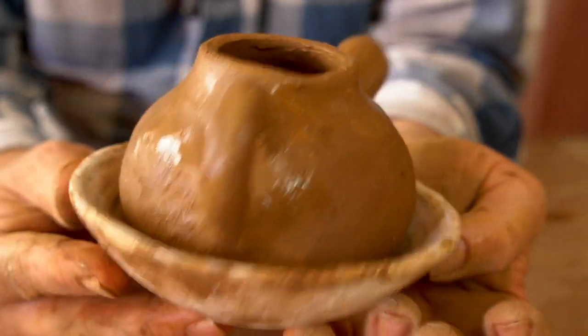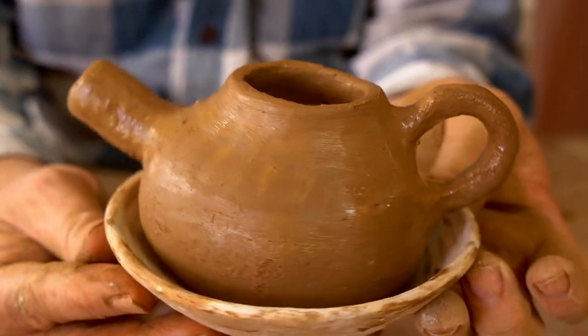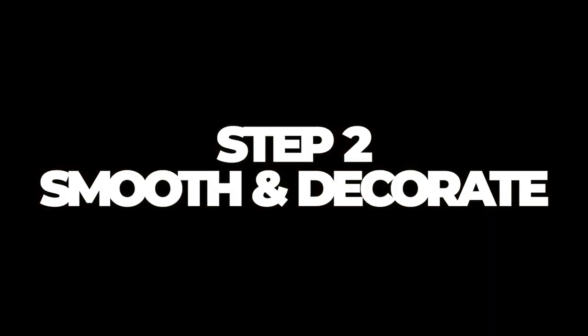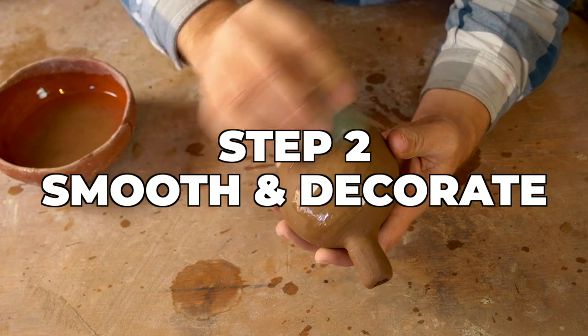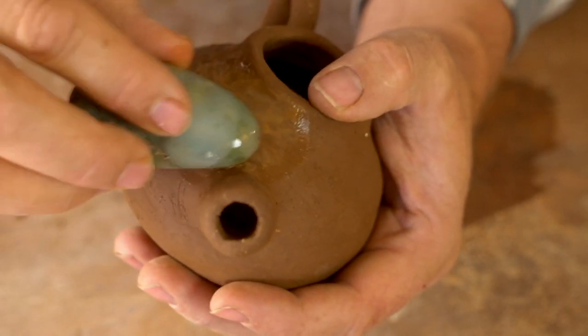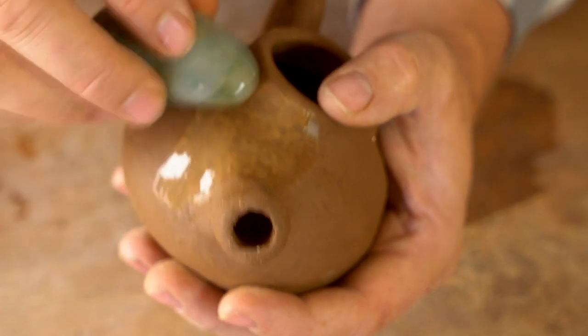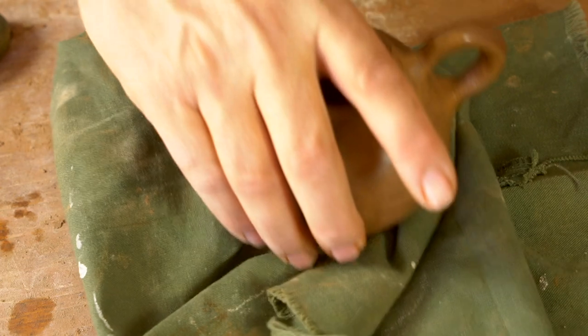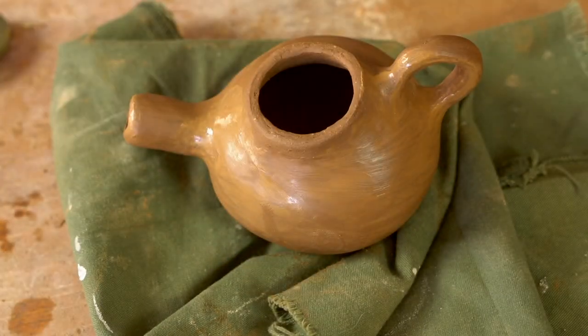It's all formed. Now I need to let it sit and firm up a little bit, and then I'll smooth it and decorate it. This is the stone smoothing step — it's not polishing the pot; it's using a wet stone on a still-damp pot just to give it a nice smooth texture. Now I'm ready to decorate.